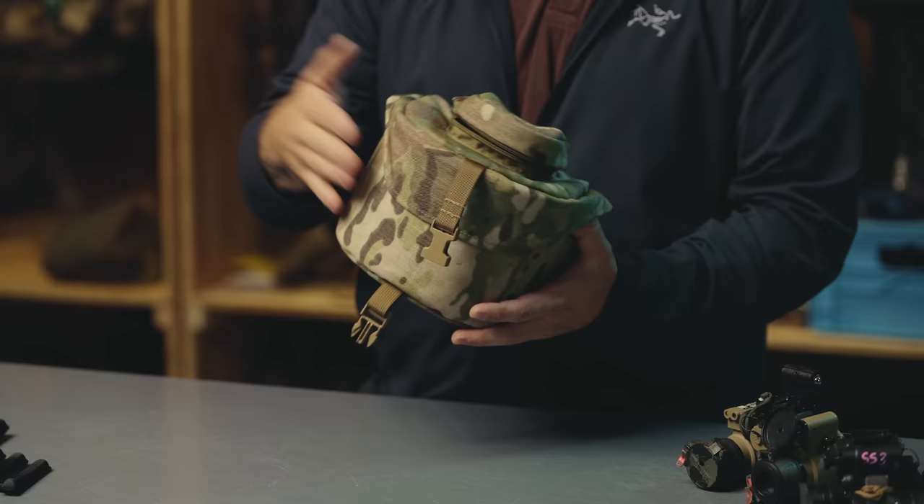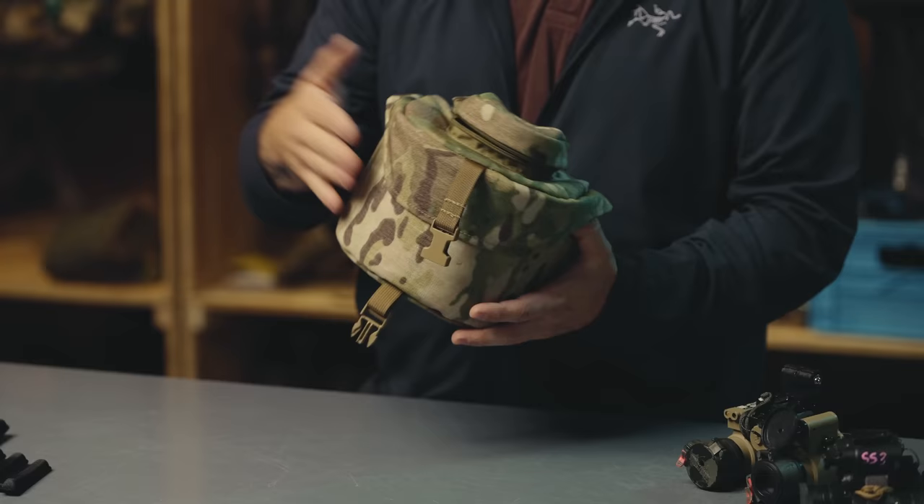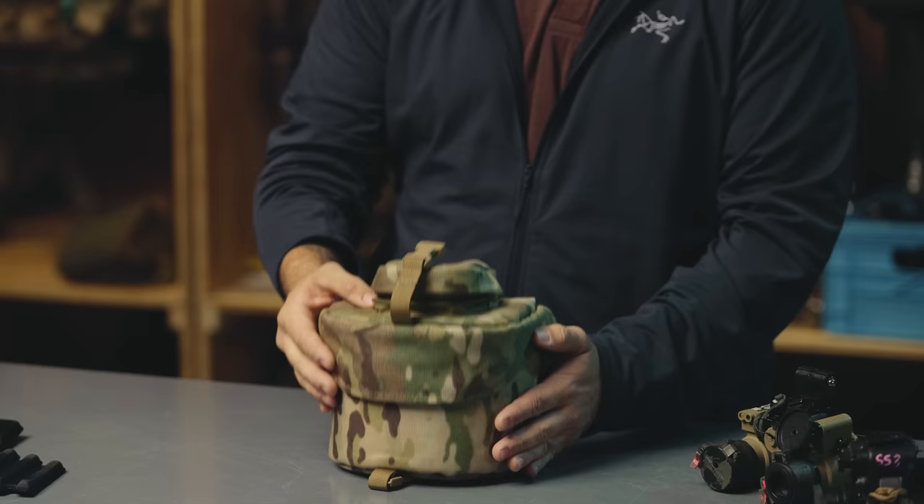Everyone's probably seen something like this. It's a big bulky pouch that comes with your night vision. If you're issued night vision or if you bought them, you might get a case like this. It's actually a really good pouch - it's well-made, it's padded, it does what it's supposed to do.